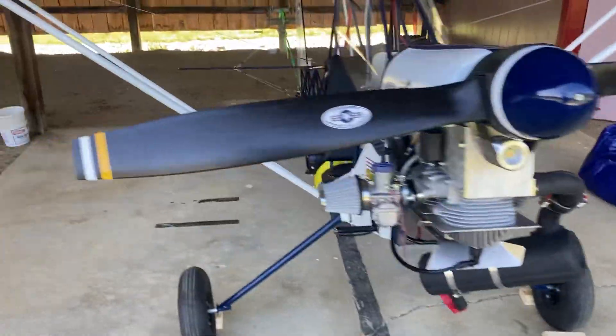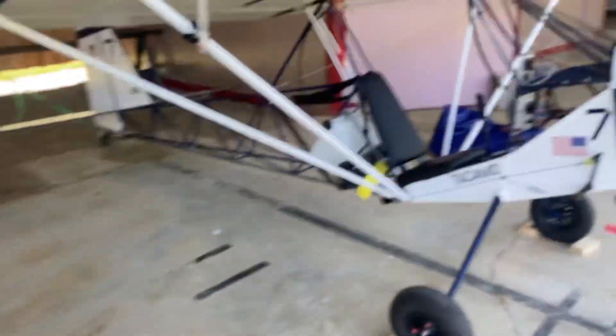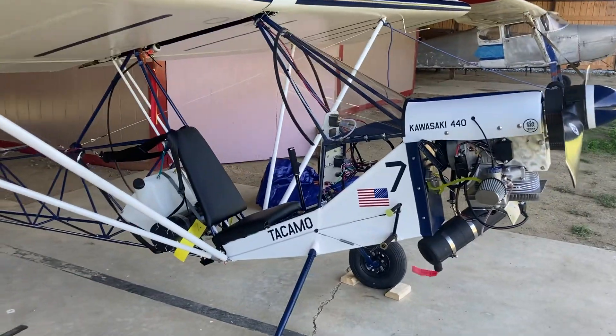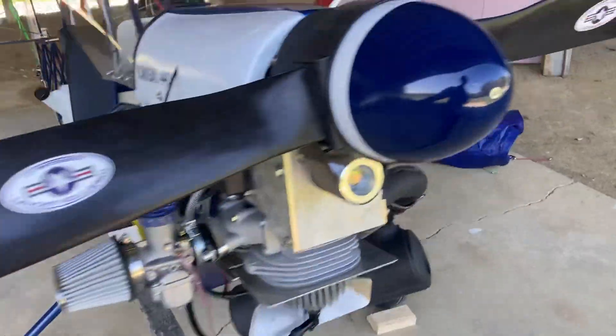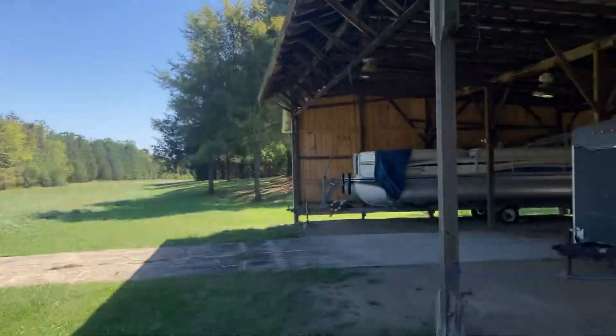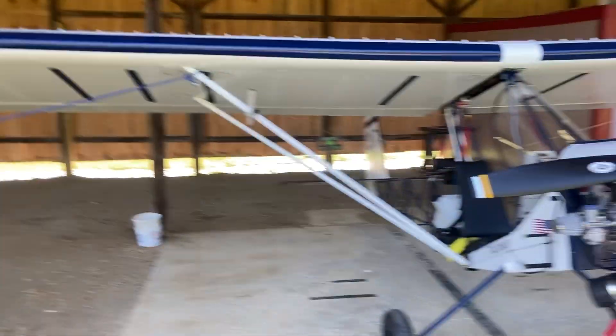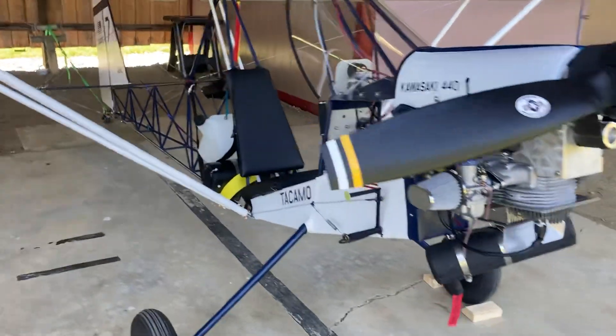This is one of our last videos of the build phase — we're pretty much done. We moved it to our hangar out here, renting this place at our grass airfield. There's a bunch of stuff out here, it's really nice.